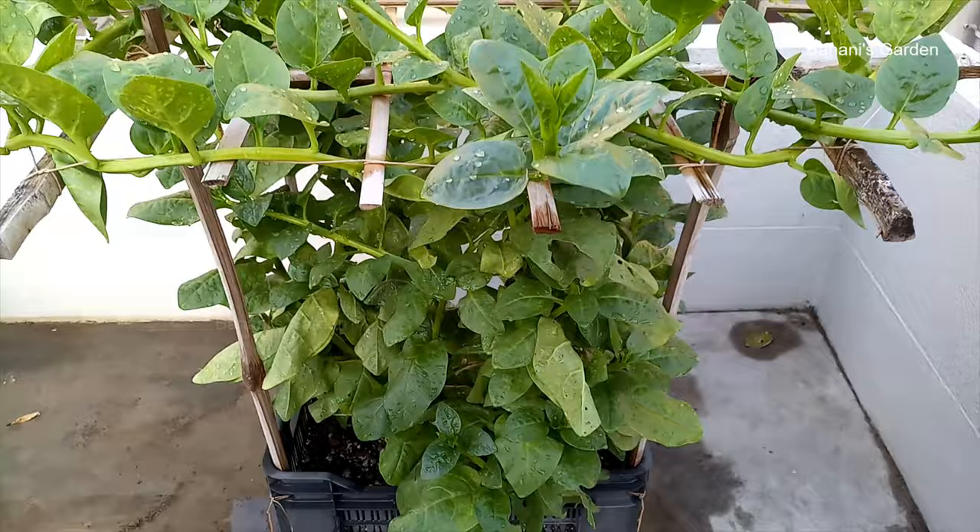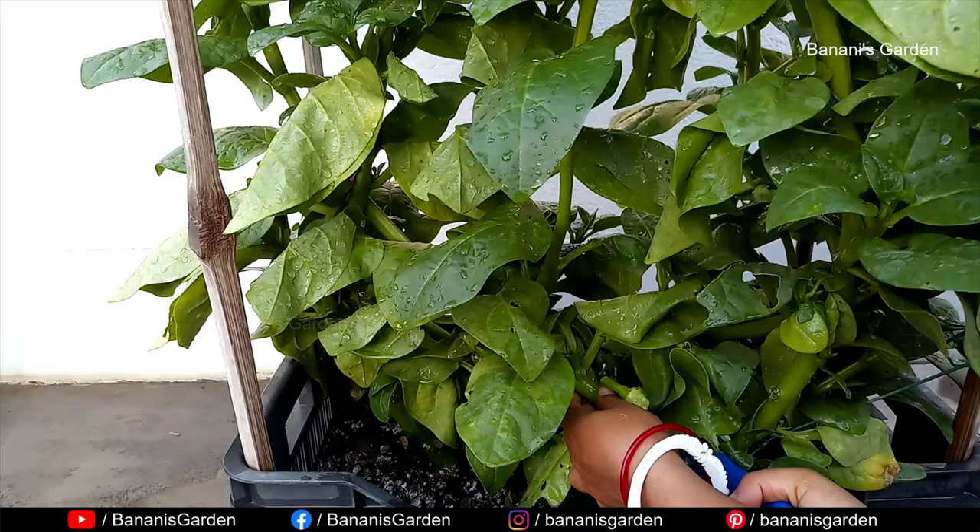Day 102 — whenever you see the bottom part of the plant is being crowded with branches, cut them.